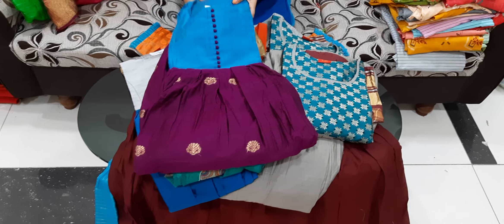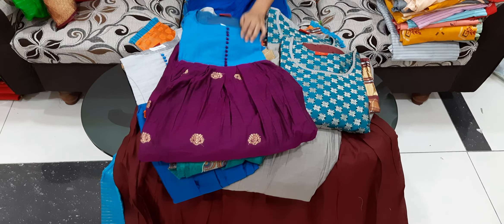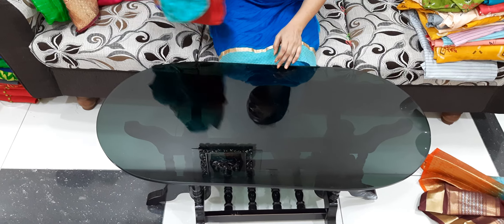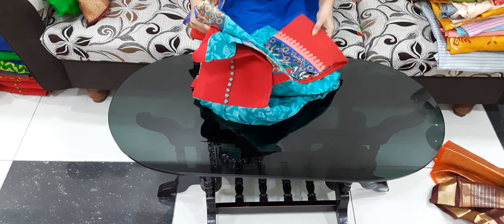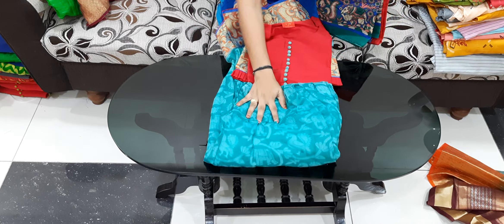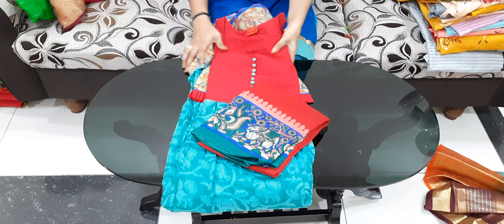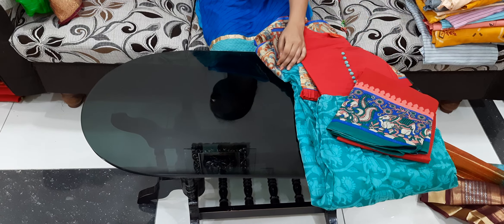This is also a double XL. Colors and combinations are very good. This design is very good and also very trending. This is also an XL size and also $14.50.